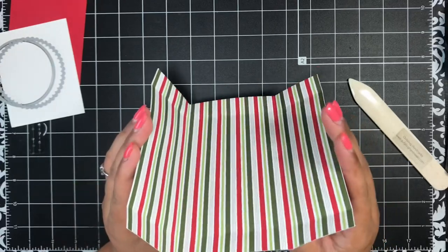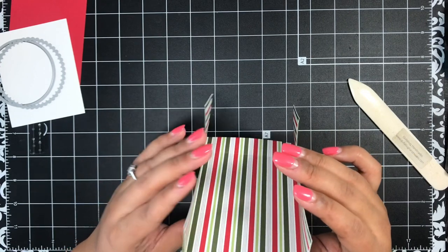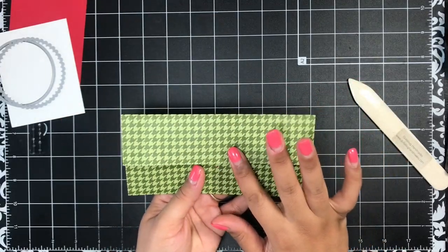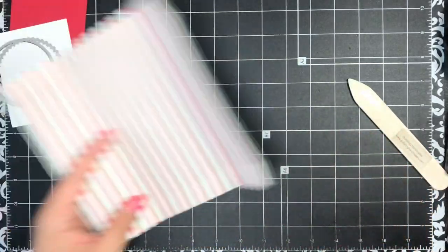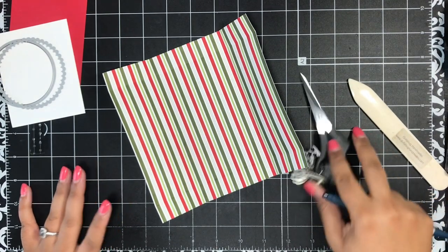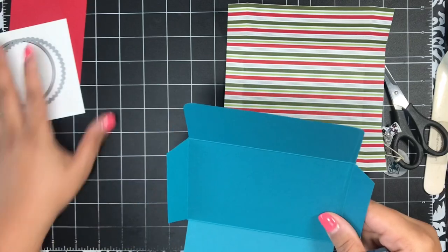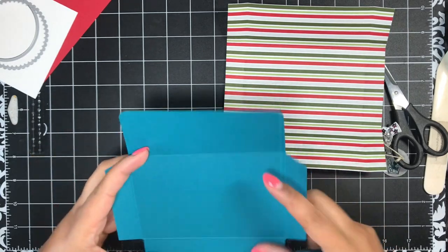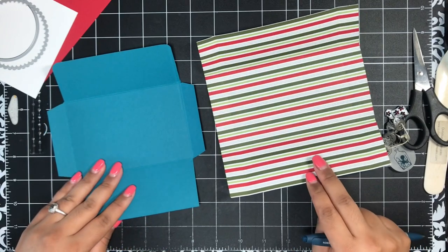Fold these two sides in — you can see one is a little bit wider than the other. The wider side is going to be the bottom of your envelope and the shorter side is going to be the top, so just keep that in mind. Now we're going to do some cutting. I use old retired cardstock or designer paper to come up with my prototypes before I cut into my current good stuff.